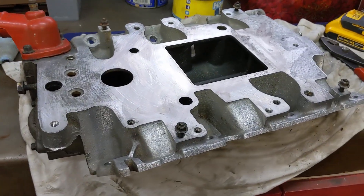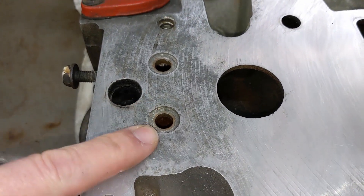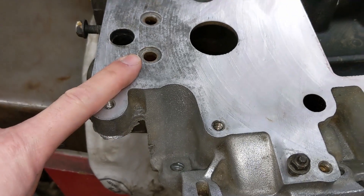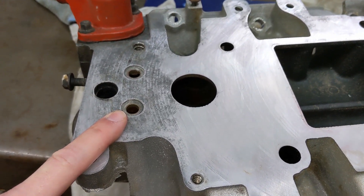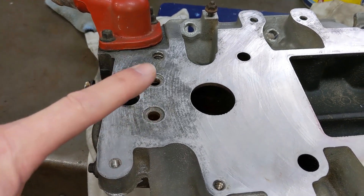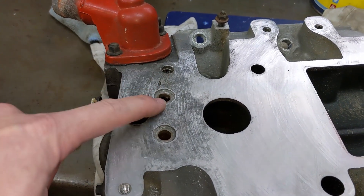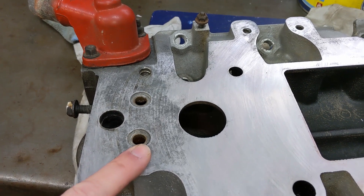I've got the manifold on the bench, it's pretty well degreased. Let's talk about the first mod we're going to be doing, which is to block off these coolant passages that allow 180-degree-plus coolant to heat up the supercharger and the throttle body. The hot coolant comes up out of this hole, into the supercharger, over to the throttle body, back into the supercharger, and then down into this hole. So we'll plug these two off and I'll show you where this goes into the supercharger.